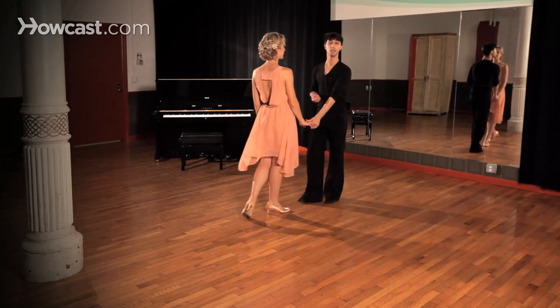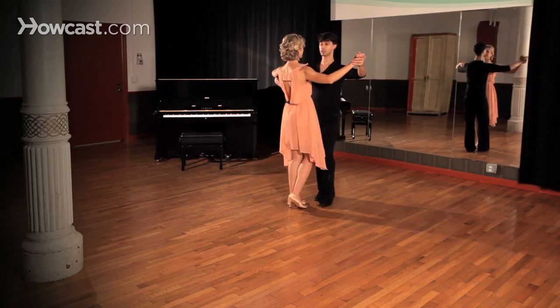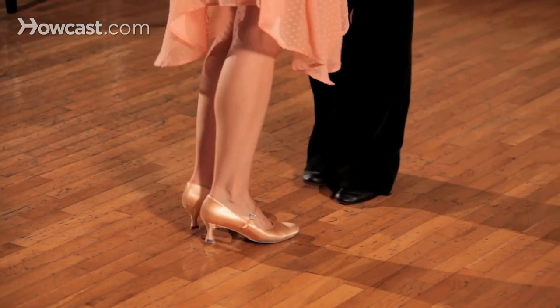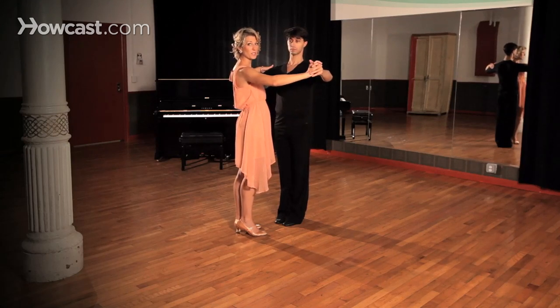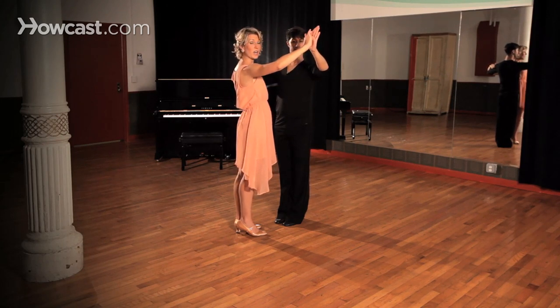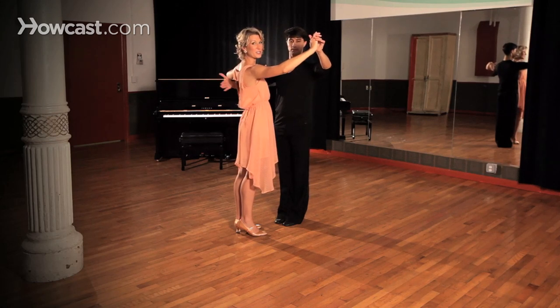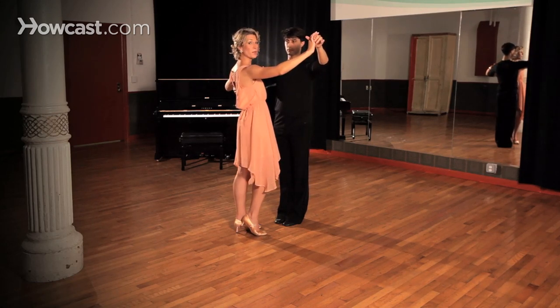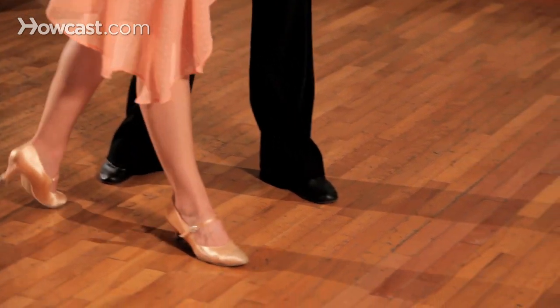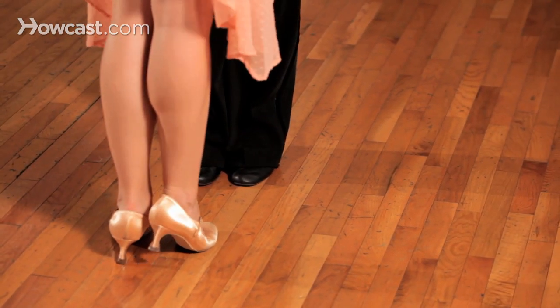And I'll let Kristina explain the ladies' turn as well as we go. So ladies, as you feel that we are turning into a promenade position, if the gentleman is going to lead a turn you're going to feel his hand — your right hand — go up. And then sometimes he can use his right hand on your back to help send you through. So we're going to step with our right foot and we're going to turn right, left, side right, and close the left foot to meet the right foot.